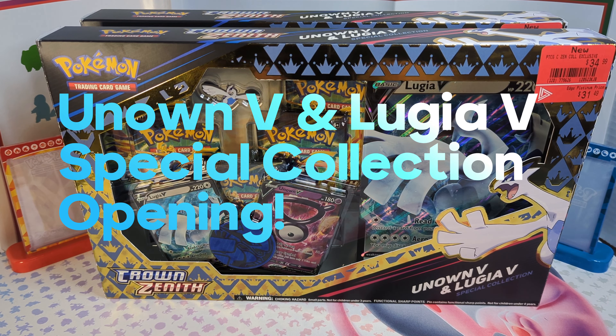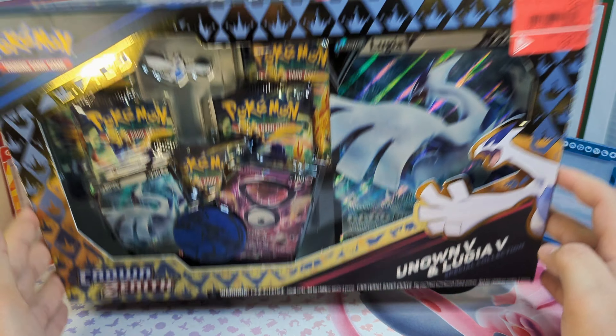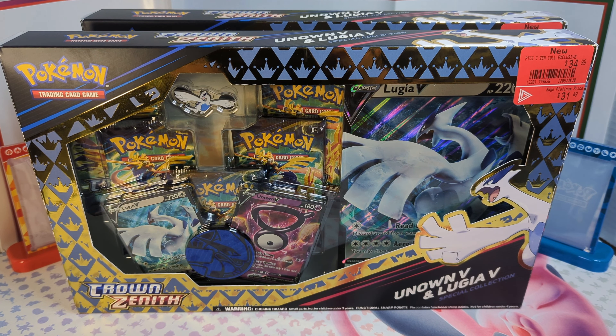How's it going everyone, it's Bright Guys Cards here, and today we have not one but two of the Unknown V and Lugia V Crown Zenith Premium Collection boxes. I'm going to pause the video, get this all ready for you guys, and then we'll start cracking into some more Crown Zenith.